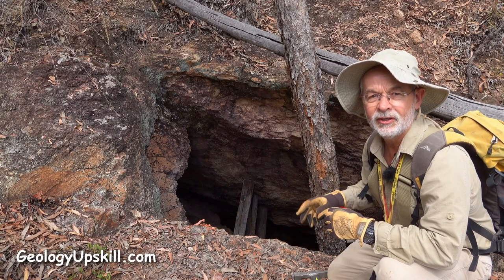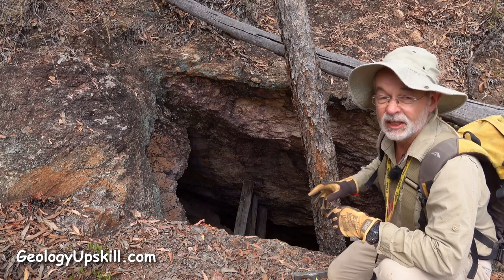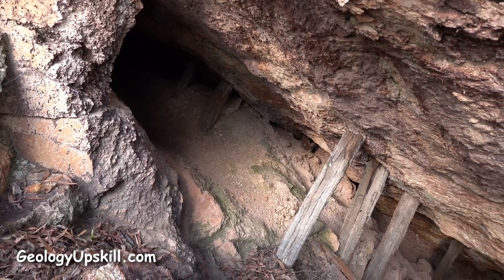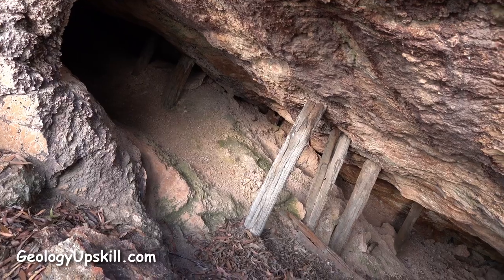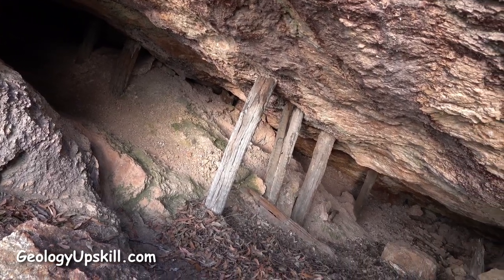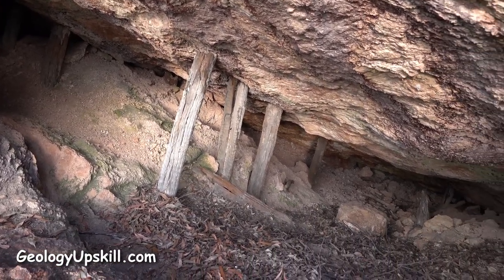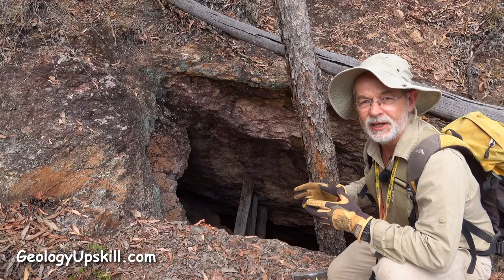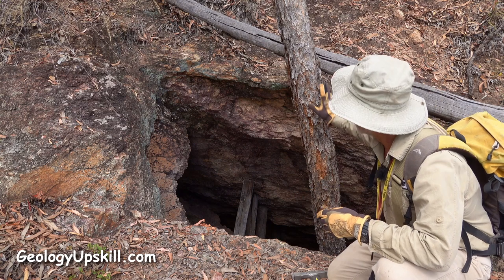Here's another working in a similar style. They've got a bit of a rectangular portal at the top and then it widens out into a big slot stope further down. So we know that they were chasing a vein and the shape of that stope represents the orientation of the vein.